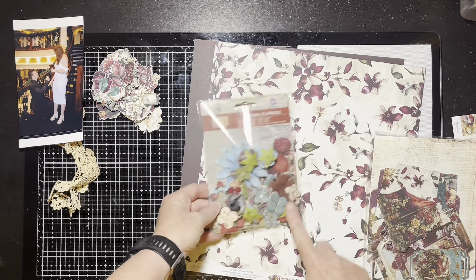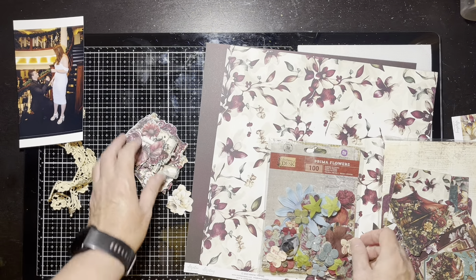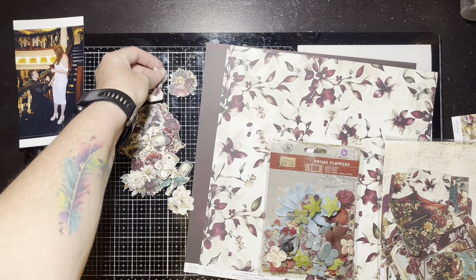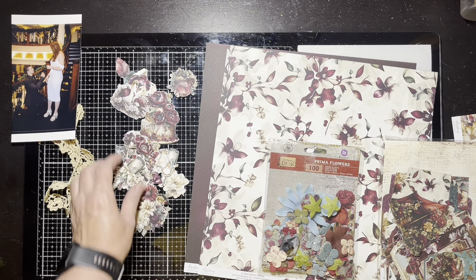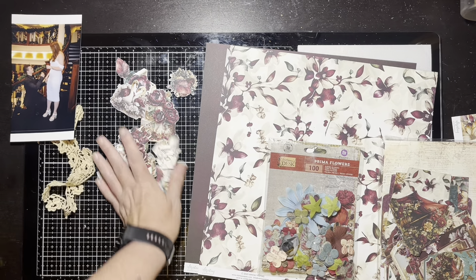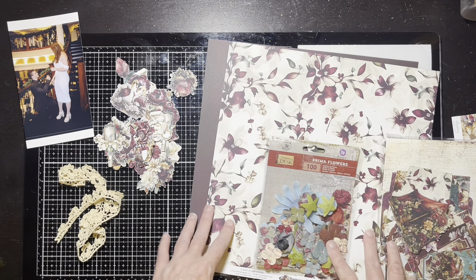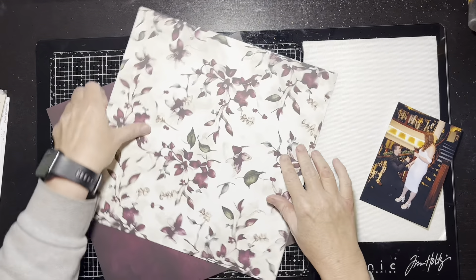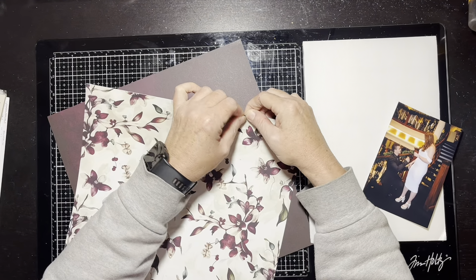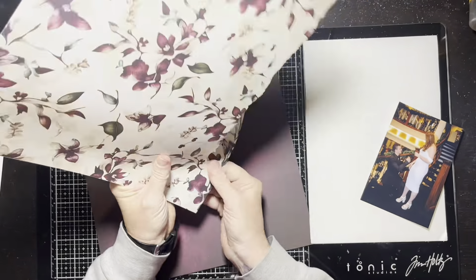I found some Prima flowers from old stash — from 2014, crazy! Some don't go with this, but some kind of do, so I'll have to be smart about it. I'm not sure about the blue ones, but the little small ones might look good. I fussy cut a bunch of stuff already — Mintay Papers has lots of fussy cut things. I've got a little wedding cake, an engagement ring box — isn't that cute! I have some lace, and I see on the inspiration layout she used something like paste, so I may get into my stencils and add some texture paste.